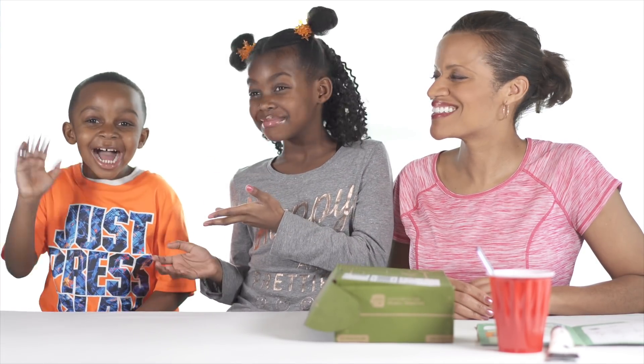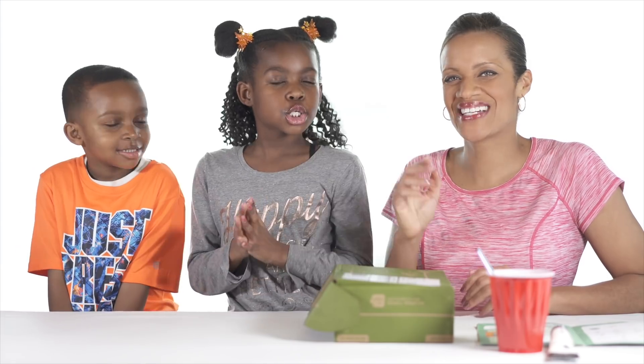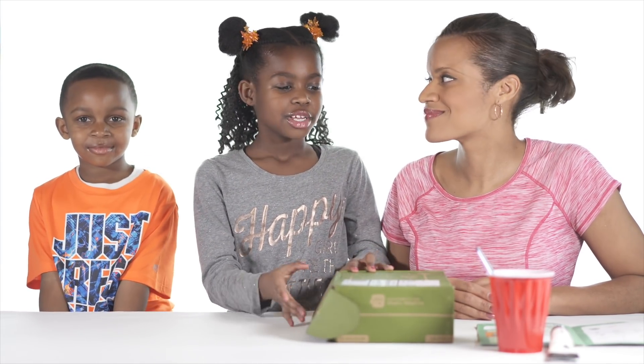Hey guys, it's me Vidya and today I'm here with my brother Benjamin. Hi guys. And my mom. Hello. So we got this Kiwi Crate and there's a solar system in there, so let's open it.